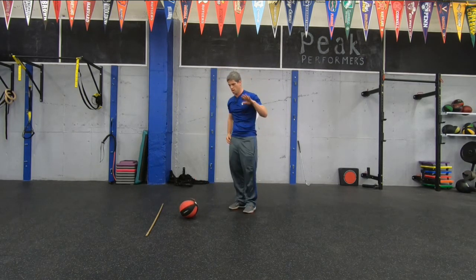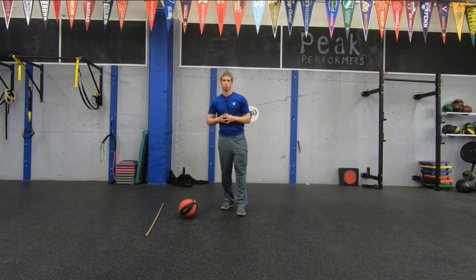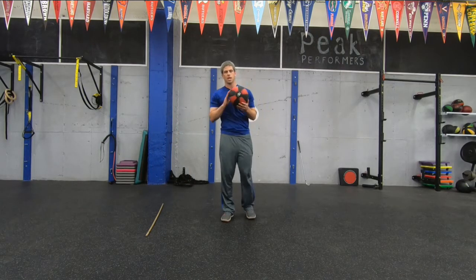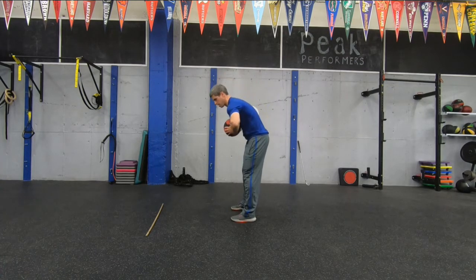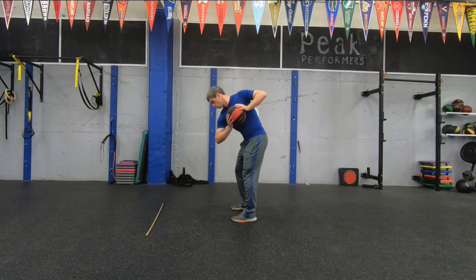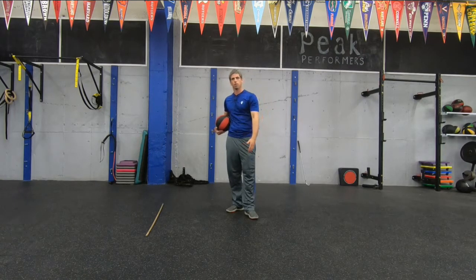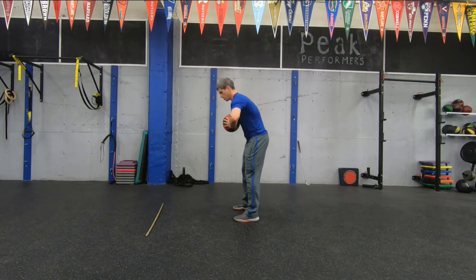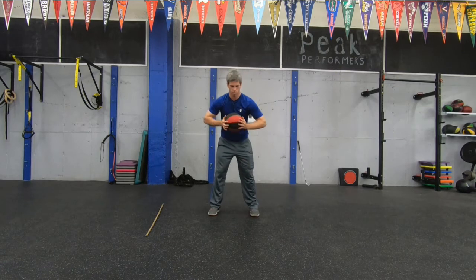Same posture as last time — the ball is going to be against our chest and we're going to get a nice athletic posture. Elbows need to stay wide. When we go, we're going to rotate our torso back and forth with some speed. If you want to, you can ease into it, start out a little bit slow and then progress to a little bit faster. Make sure that your elbows stay wide, ball stays against your chest, and try to keep your hips as still as possible.